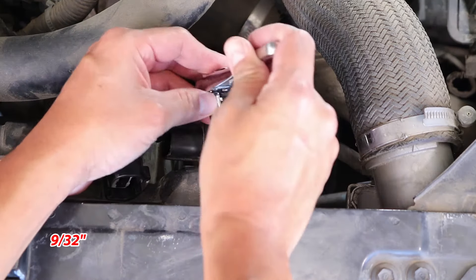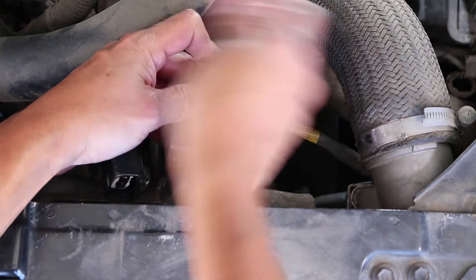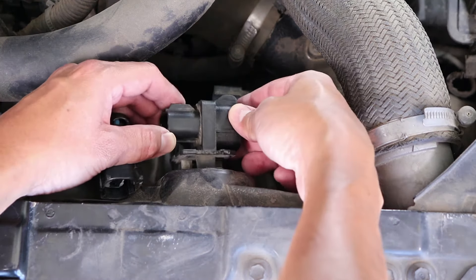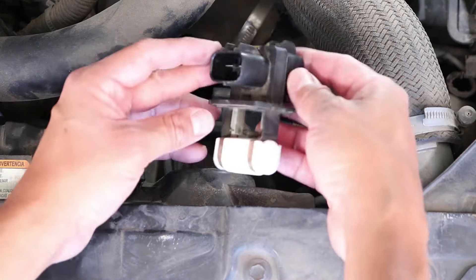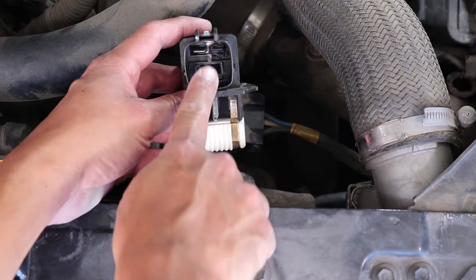After, there's a single screw that has to be removed. With the screw removed, it's just a matter of pulling this straight up. I like to inspect the connector on both sides. Yep, this sensor is clearly burned.